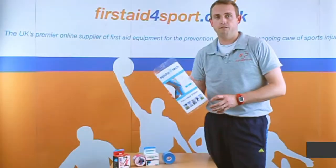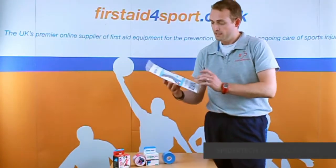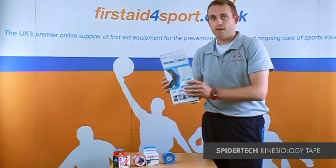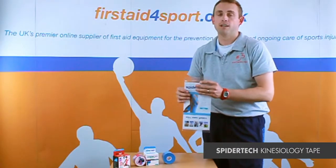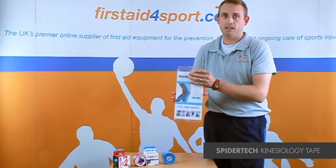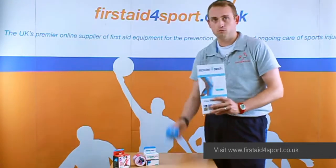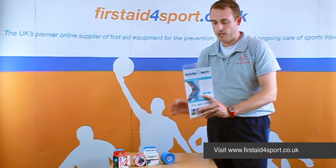I'm Michael Davison, Managing Director of First Steps Sport, and this is a Spider-Tec pre-cut. This one is actually a full knee. Spider-Tec have produced a range of virtually every part of your body pre-cut, so there's no need to take a full roll and cut it up and hope that you're getting the right thing. These guys have done that for you.